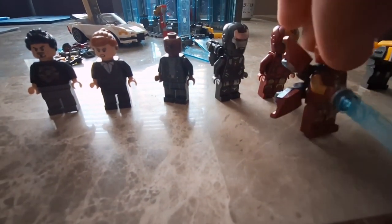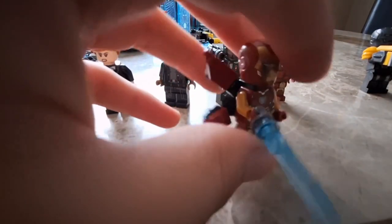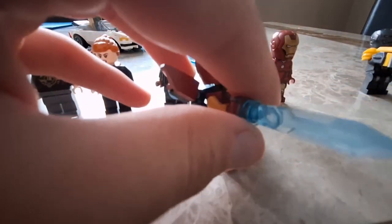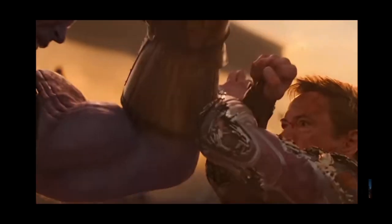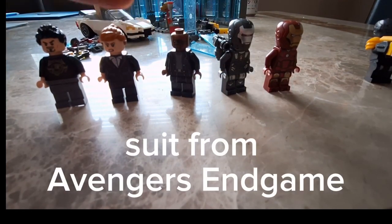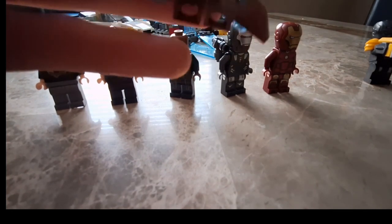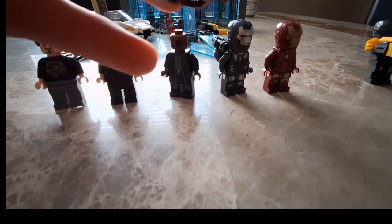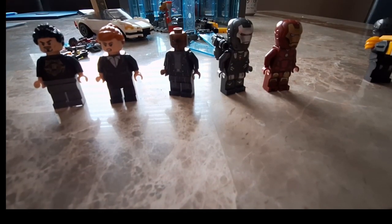Next up, Iron Man Mark 85 — this is obviously from Avengers Endgame. You just saw that part where he used the knife that he made out of his nanotech armor, and he has that knife and the shield where he blocks. It's really cool that they included that.